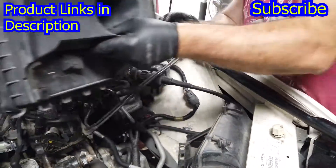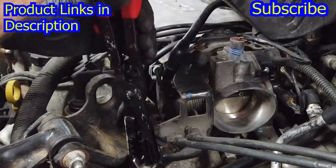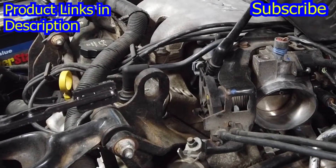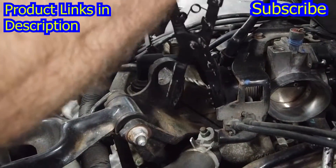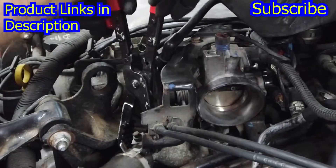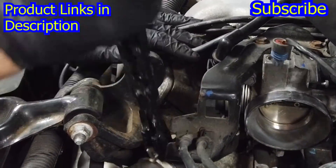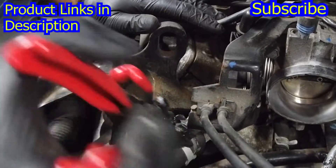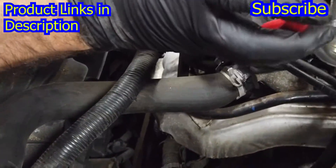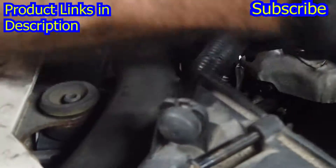We're going to take the black box and set it to the side. We're going to take these hose clamp pliers — don't give me grief for having these because these are awesome, you guys need these. If you've ever had a car you've had to deal with these compression rings, and they are impossible with a pair of regular pliers, especially at the weird angles they get in.